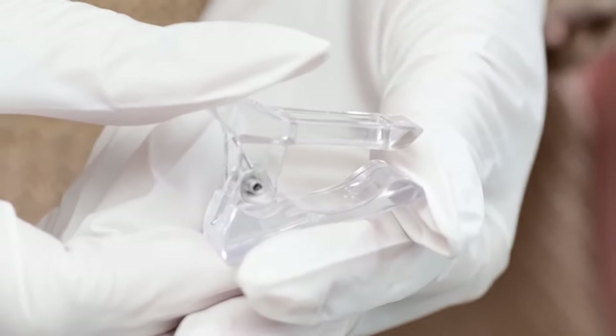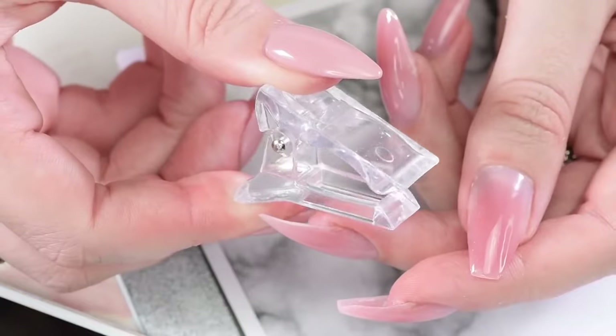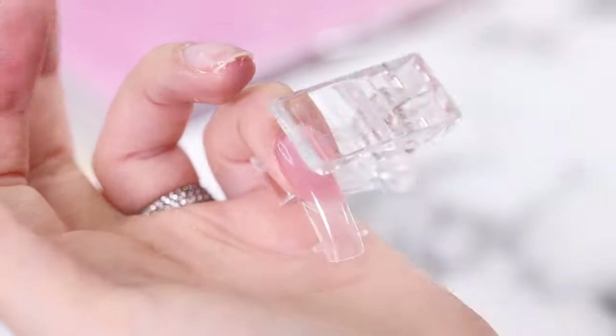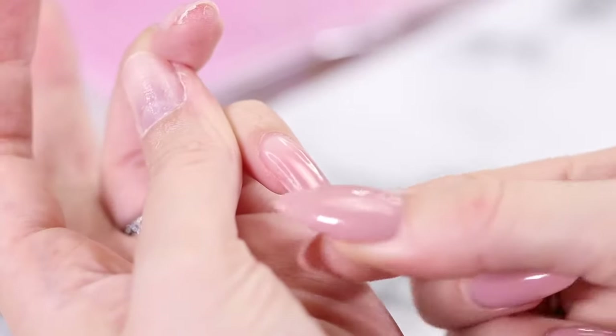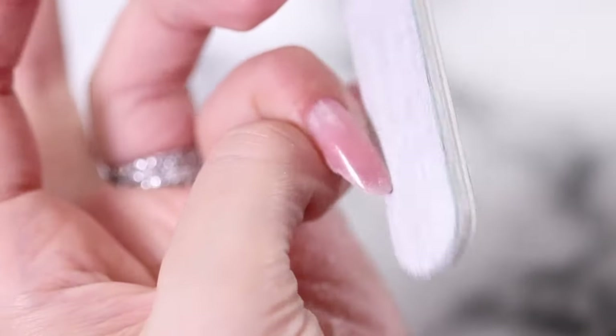The next step isn't necessary, but we like to use a special clamp. This helps to hold the dual form in place while it's being cured, prevents bubbles from forming, and keeps the poly gel from lifting. Cure the poly gel for two minutes in a UV LED lamp, and after that pop off the dual forms — it's almost perfect already.